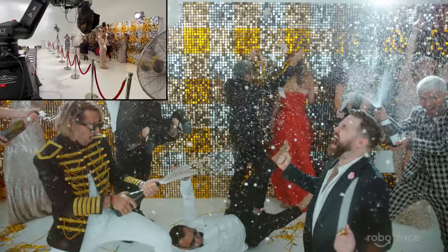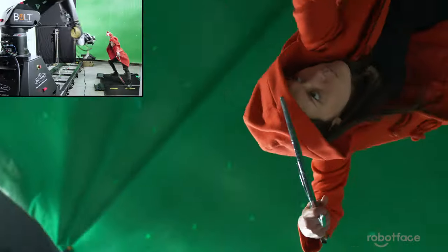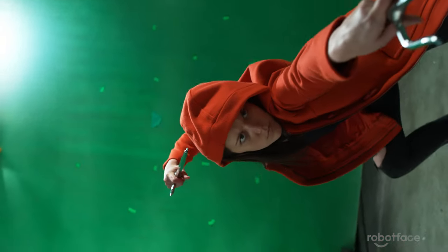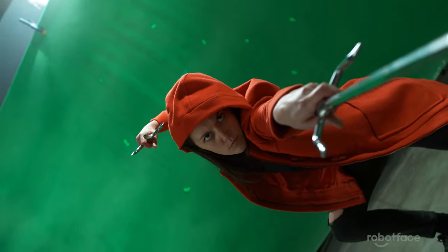For the few seconds that these shots last, a motion control robot can keep your shot perfectly in frame and in focus the whole way through.